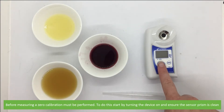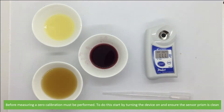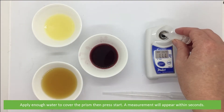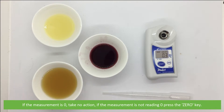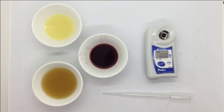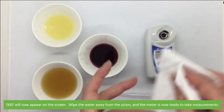Before measuring, a zero calibration must be performed. Start by turning the device on and ensure the sensor prism is clean. Apply enough water to cover the prism, then press start. A measurement will appear within seconds. If the measurement is zero, take no action. If it's not reading zero, press the zero key — triple zero will now appear on the screen. Wipe the water away from the prism and the meter is now ready to take measurements.